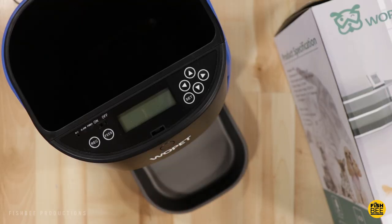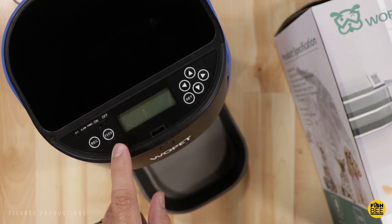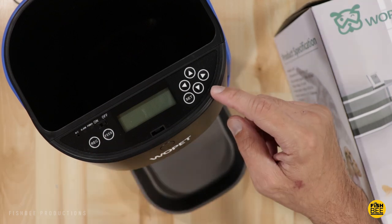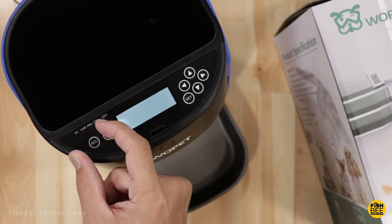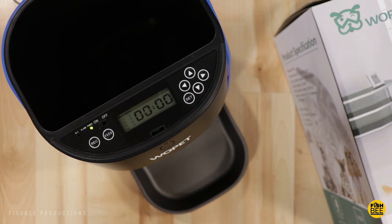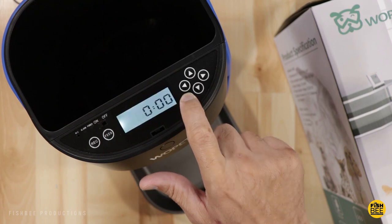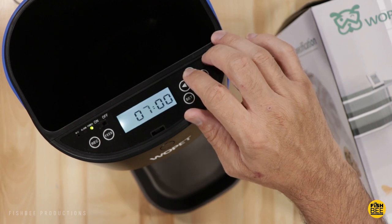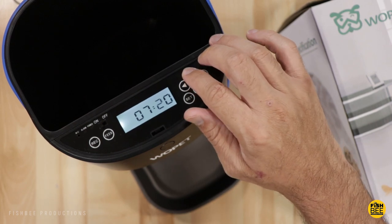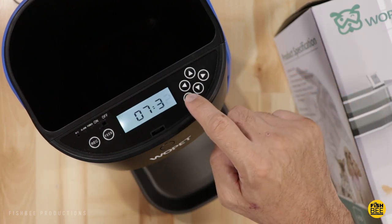Once you hit the button to release the lid, you can access the controls. You've got your mic record button, feed button, on and off switch, and arrows to navigate the numbers. First let's power it up and set the time — hold the set button for three seconds. After you set the clock, just hit set again.